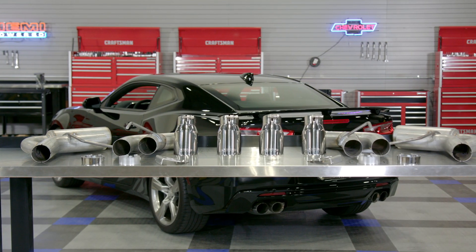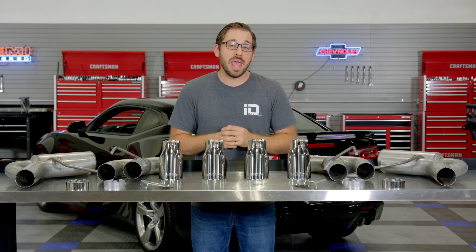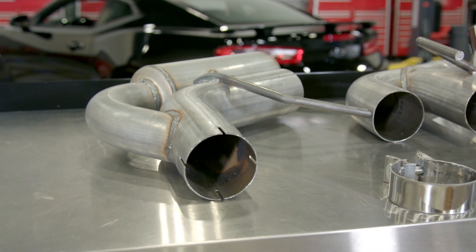To seal the deal, MBRP backs it all up with a three-year warranty. But if you've got the bucks, you can always spring for MBRP's version of this exact same system in either 409 stainless steel or in a high temp black finish for some increased corrosion protection.